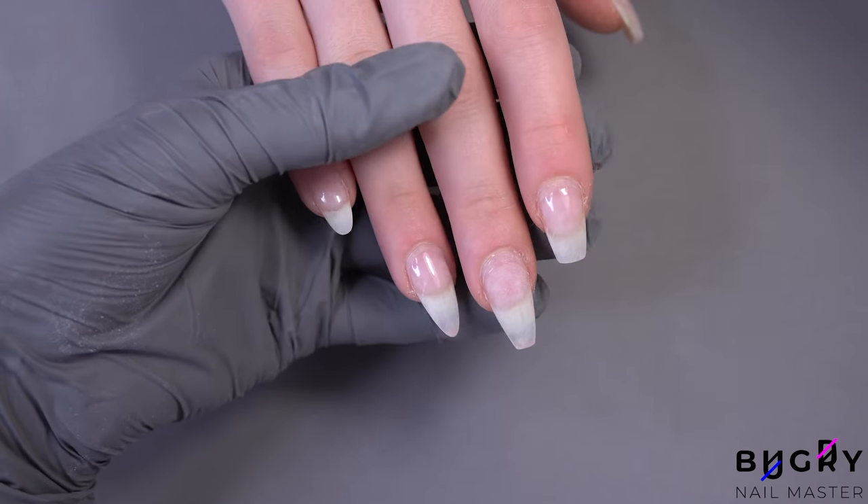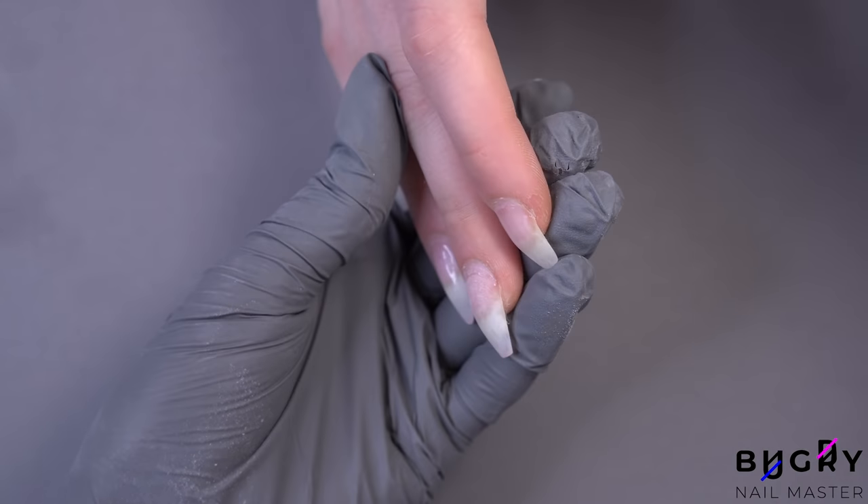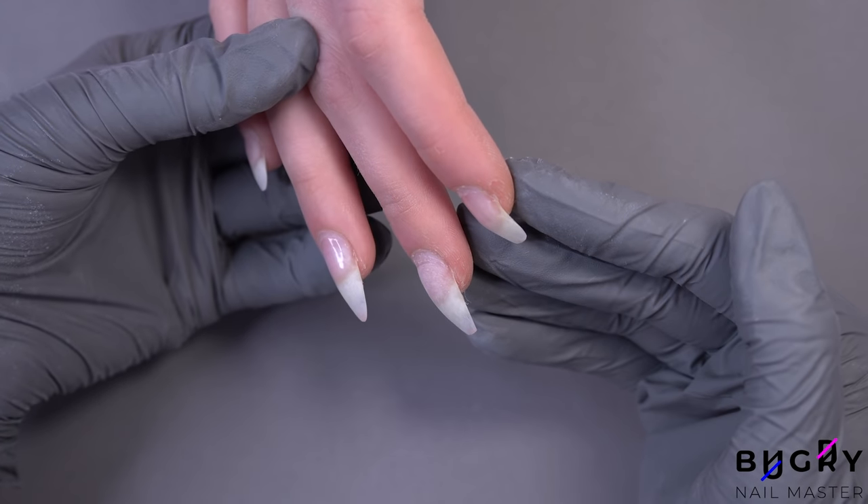And here are the five most popular nail shapes on natural nails. I hope you found this video helpful and interesting — if you did, please give it a big thumbs up, and until next time.